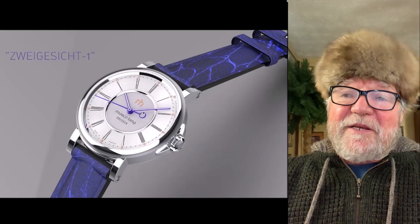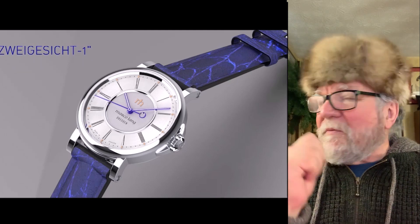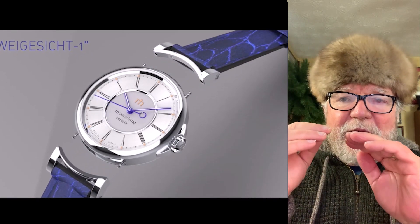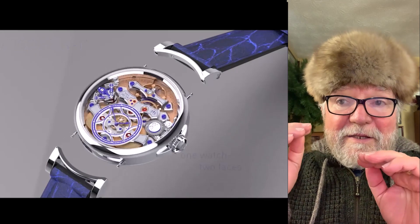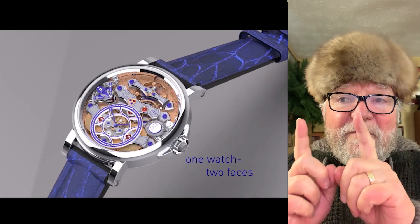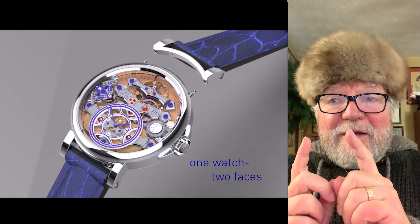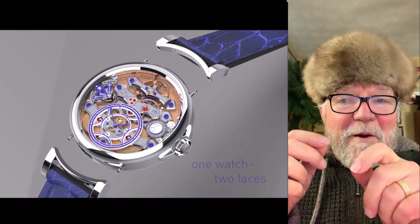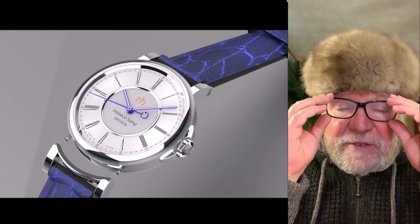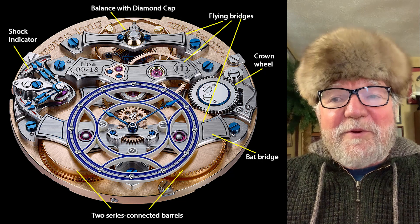The watch is very unique — this little video shows you what's going on. The straps and lugs together come apart; they have some pins that hold the lugs on, and you simply pull them out, flip it over, and you essentially have two watches — or we'll call them two faces.